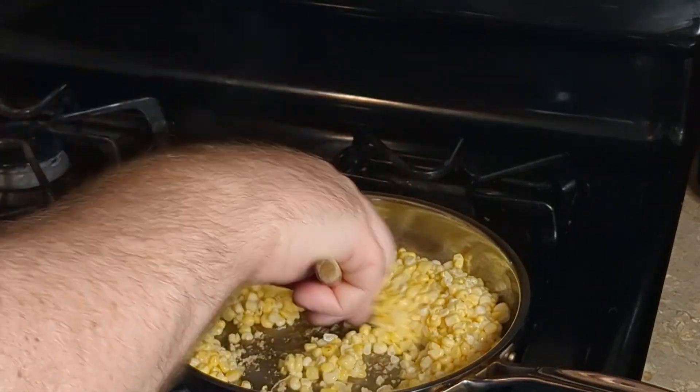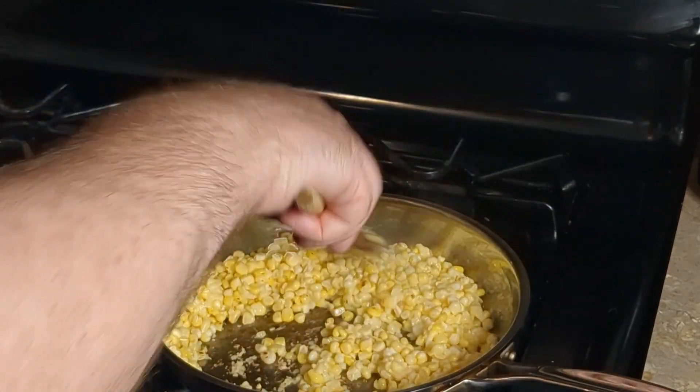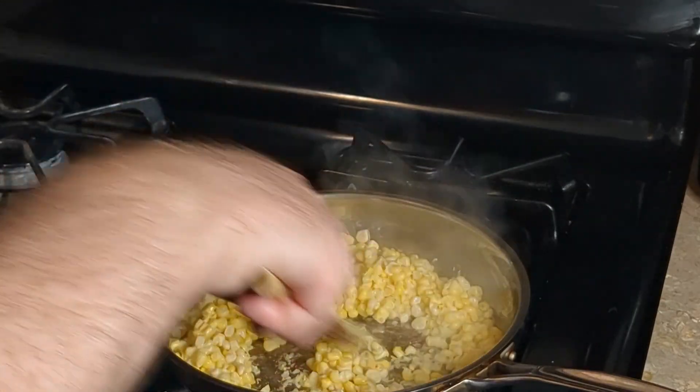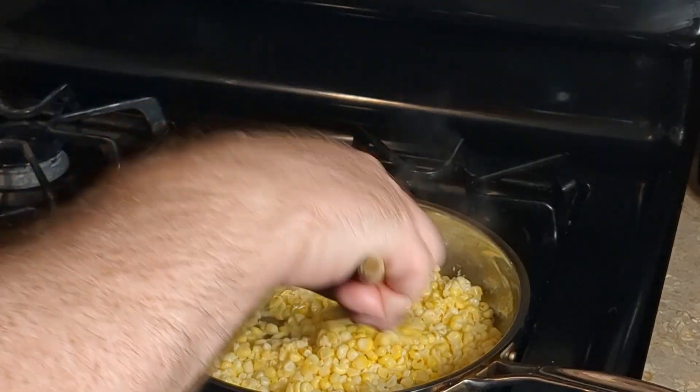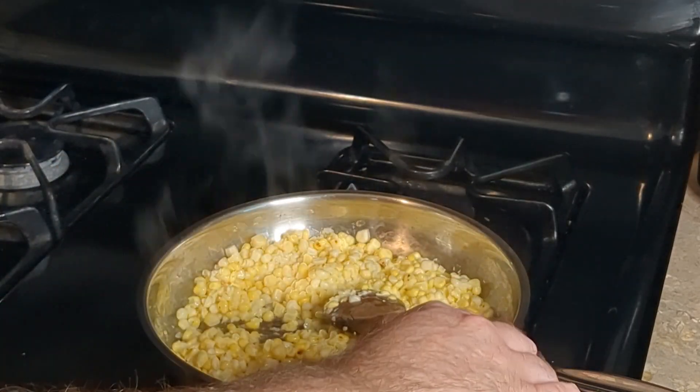You could also grill the corn if you want — that gives you extra flavor. We're just going to continue cooking this until it gets char on it, and then the corn will be done.